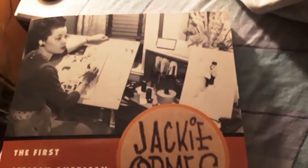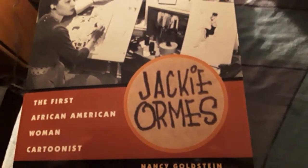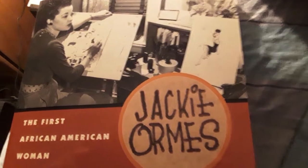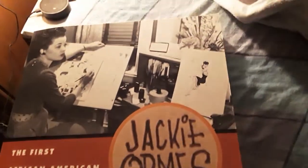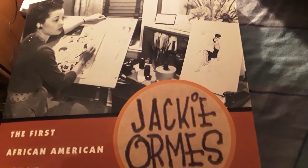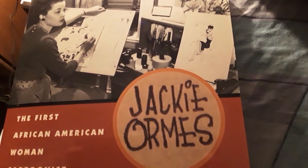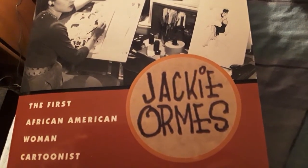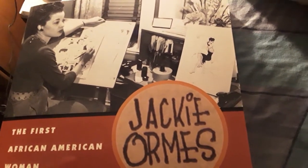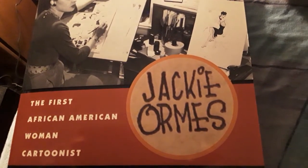So with that being said, that is the book right there — the first African-American woman cartoonist, Jackie Ormes. You want to pick this book up? I got it on Amazon, I think I paid like $25 for this. It's definitely worth it — the artwork she contributed to the paper, to the world, to the black community, as well as how she got her start in the industry. Not becoming mainstream, but being a voice for black people and contributing to black culture with her artistic talent.